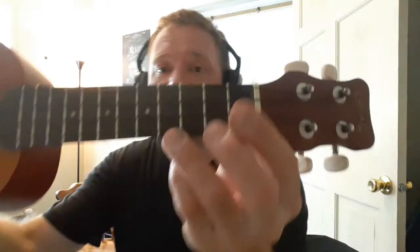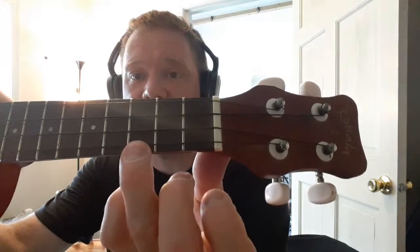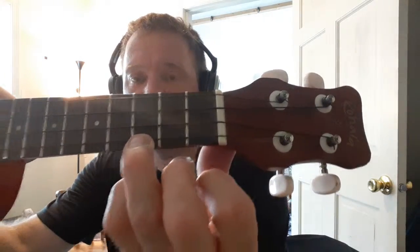Can't Help Falling in Love. Wise men say. First is a C chord — that's three, zero, zero, zero. Each one twice.